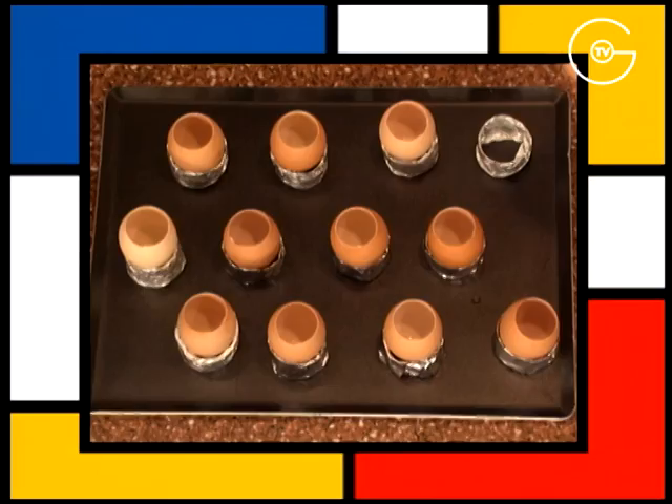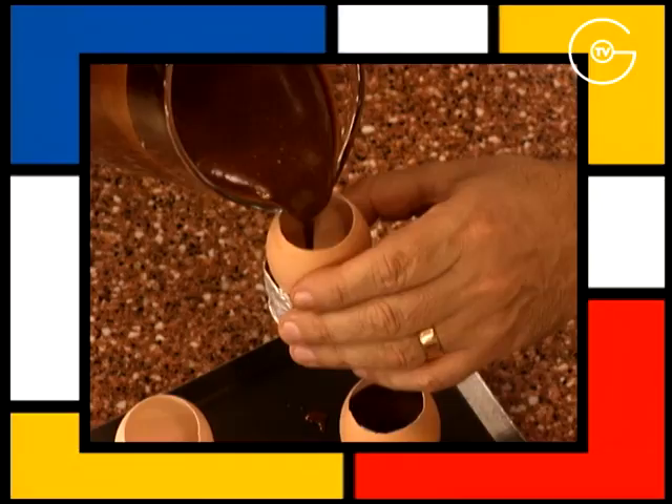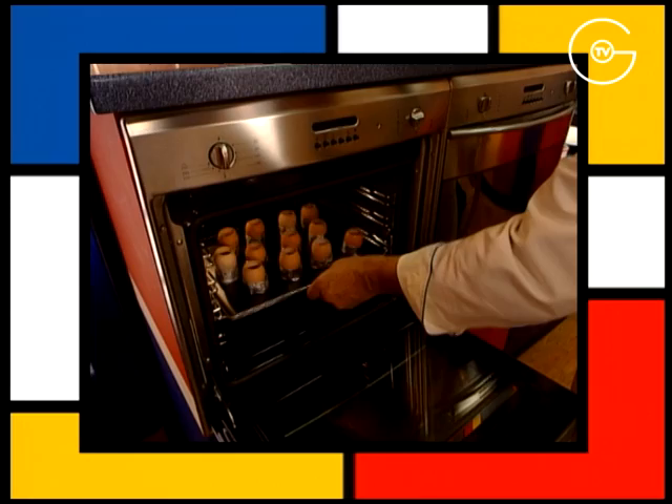Disposer les coquilles d'œufs vidées et bien nettoyées sur un support en aluminium et les remplir de sauce chocolat aux 2 tiers. Enfournez les œufs à 200 degrés pendant 4 minutes et dresser chaque œuf sur un coquetier. À déguster bien chaud.